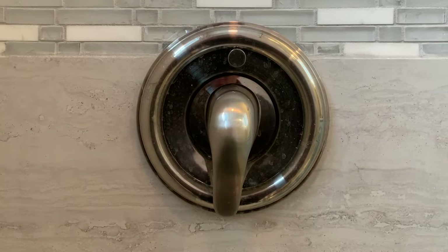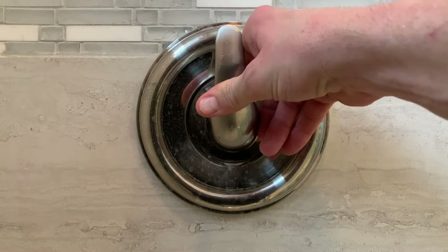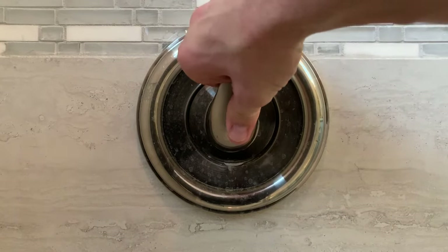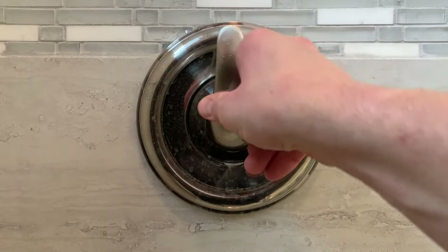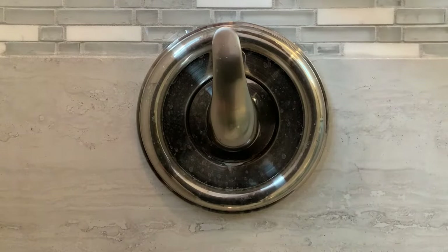We have our water off. We're going to go ahead and open up the cartridge and just let any water drain out and get some air in there. We can go ahead and leave this in the upward position — it's usually easier to work from the top down.